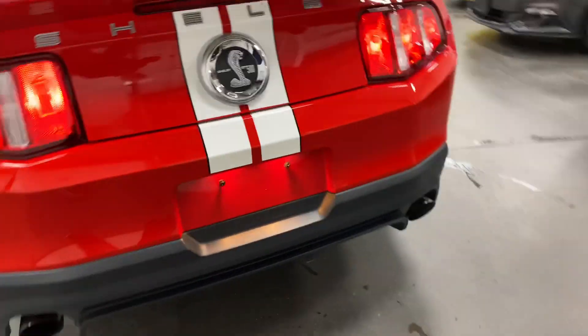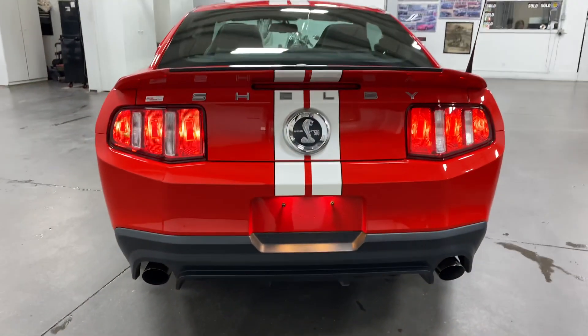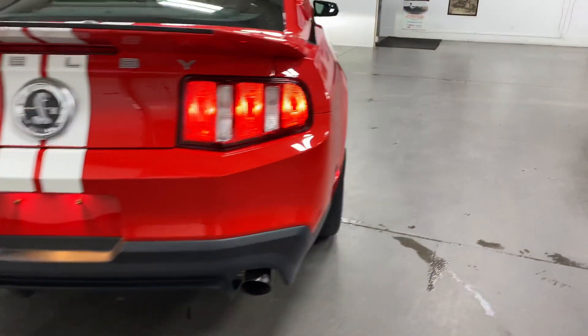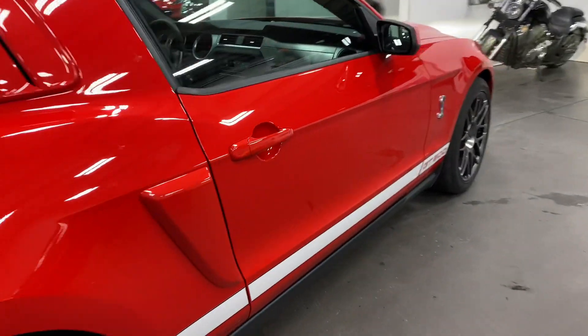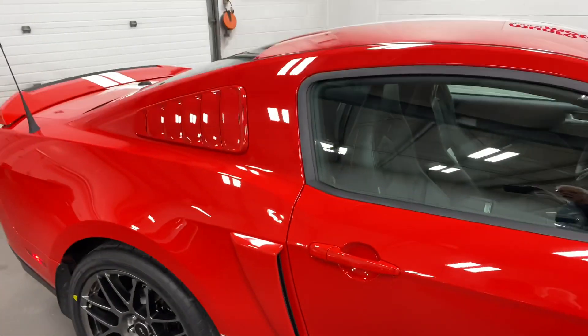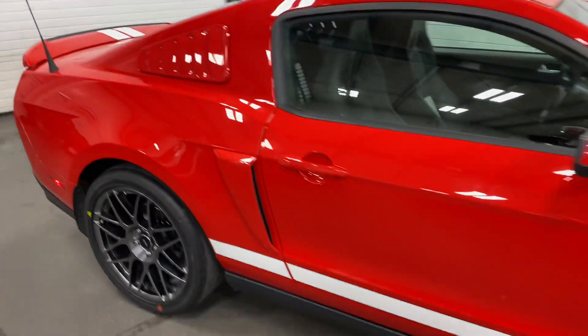Listen to that rumble out the back — that is awesome. Good looking car, folks. It's got side skirts on it, little side vents, and the window louvers in the back.